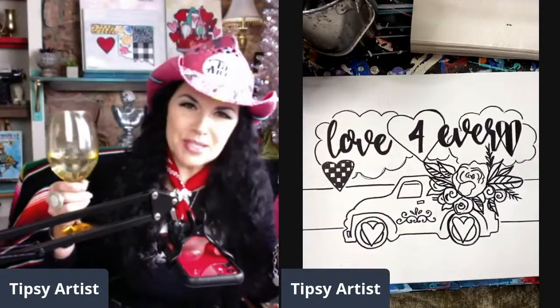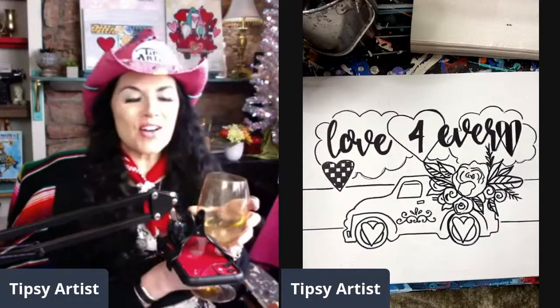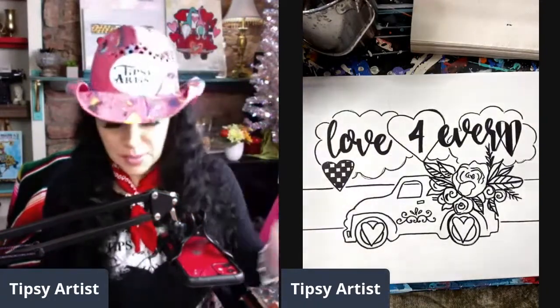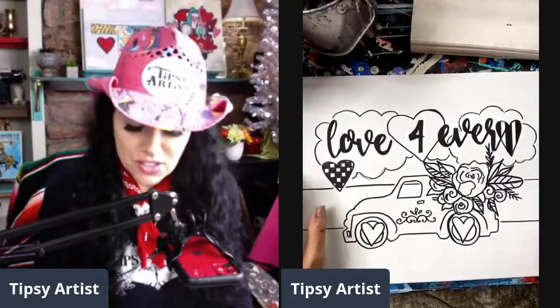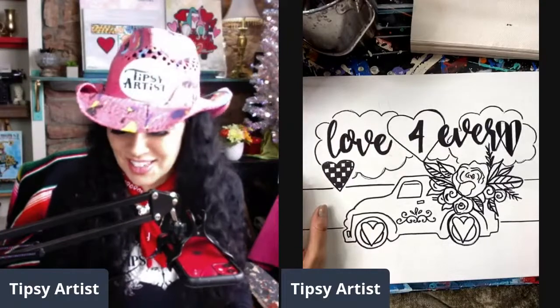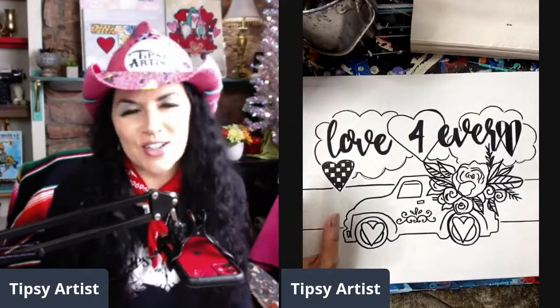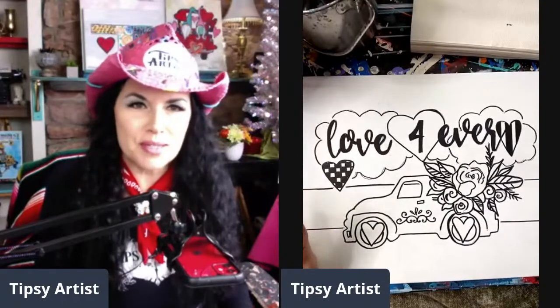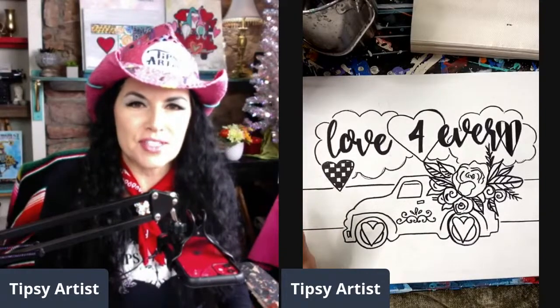Hello everybody, my name is Tiffany, I'm the Tipsy Artist, and today we are going live to teach you how to paint this adorable little pickup truck, just in time for Valentine's Day. We have a tendency to start every season two months early in all of our decor, so we're already getting ready for Valentine's Day - if you don't believe me, go into Hobby Lobby and you'll see it for yourself.